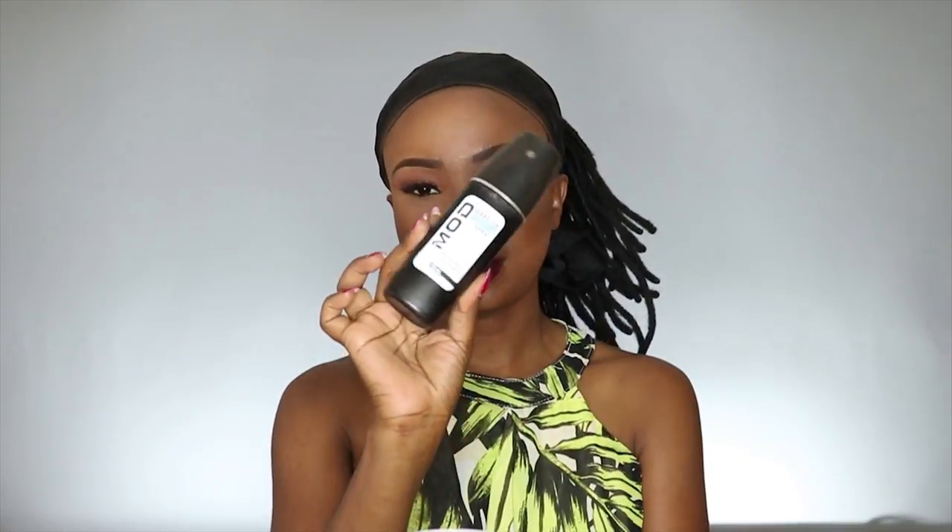For my lips I'm going to apply this Revlon matte lipstick and this one is in infatuation. Then to set my makeup I'm going to use this MOD setting spray.